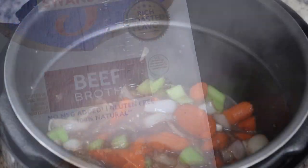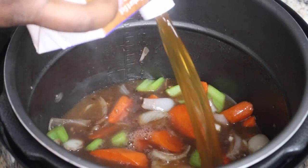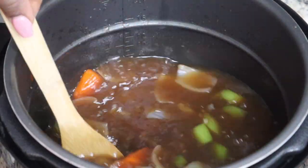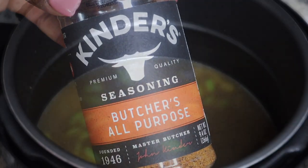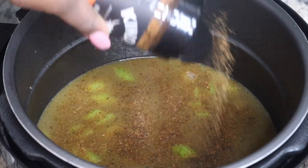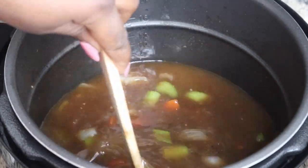Then I added in about a tablespoon of beef bouillon and four cups of beef broth. I probably didn't need to add in so much broth — the meat ended up making more liquid — but it still turned out really well. I'm adding in this all-purpose seasoning by Kinders. Make sure you season every layer of your food because we don't want any bland food.